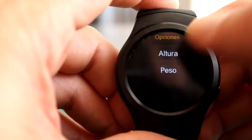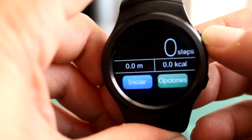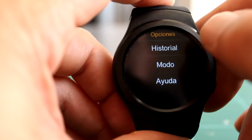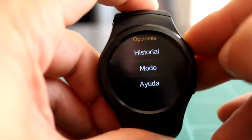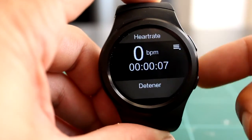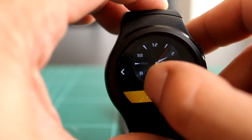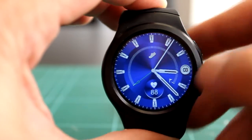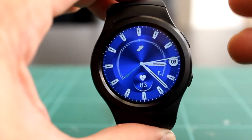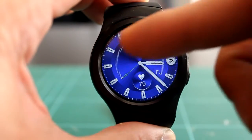Puedes marcar el objetivo de pasos, la altura y el peso para que vaya haciendo el cálculo de cuántos kilómetros has recorrido. El medidor de ritmo cardíaco no funciona, así como suena. Puedes ponerlo en modo repetir para que haga mediciones automáticas, pero ahora mismo no tengo el reloj puesto y me dice que 72 pulsaciones por minuto: la medición es falsa. Estaría muy bien si funcionara para salir a correr y ver el ritmo cardíaco y la meta de pasos en tiempo real.